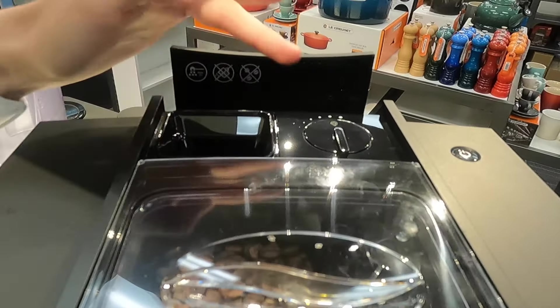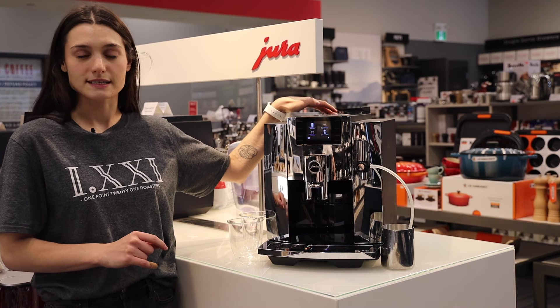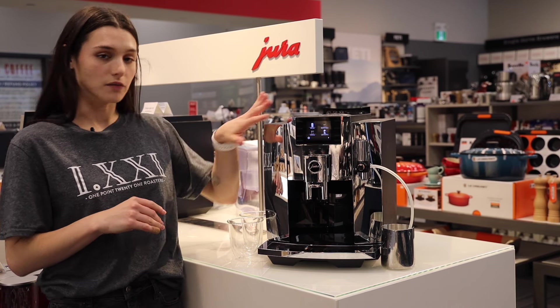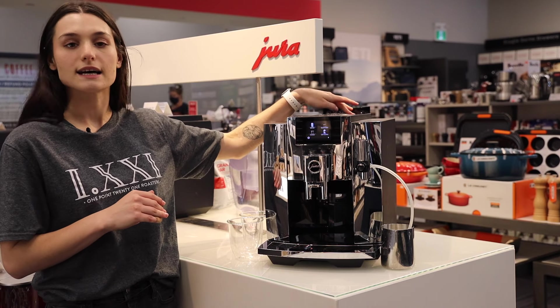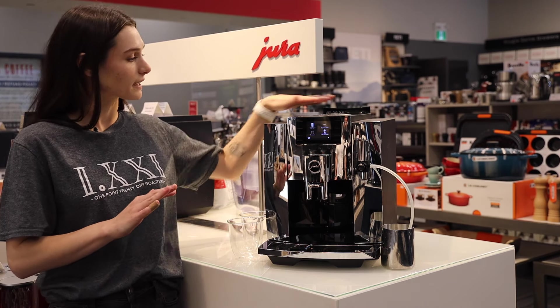On the back you've got your bypass chute. This is not a sensored bypass anymore — you now have to access it through an option on the screen, which I'll show you later. You also have your grind size selection up here, so if you need to adjust your grind size you can do so from the back.